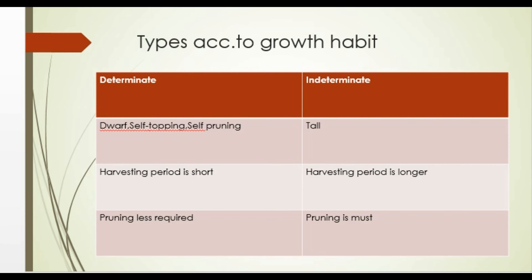Tomato is divided into determinate type and indeterminate type. Determinate types are dwarf, where the plant terminates in a flower ball. It is also known as self-topping or self-pruning types. Whereas indeterminate types of tomato are tall, the terminal portion keeps growing, and flowers are mostly produced at every third internode. The harvesting period of the dwarf type is short, whereas that of the indeterminate type is long.